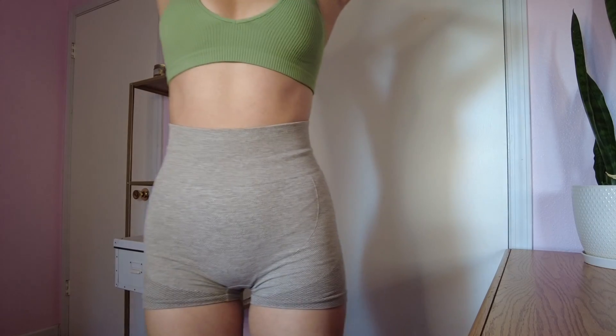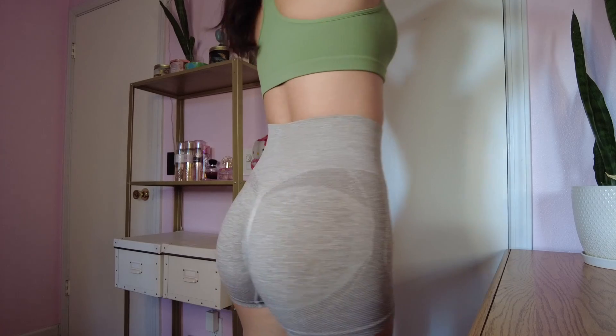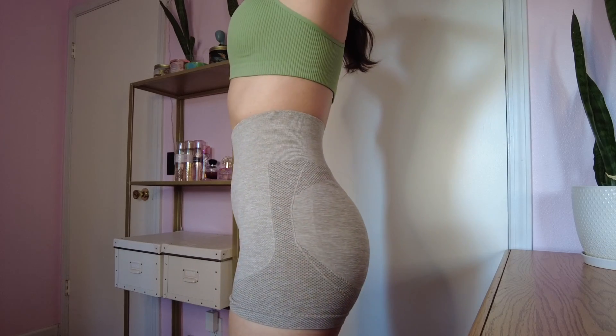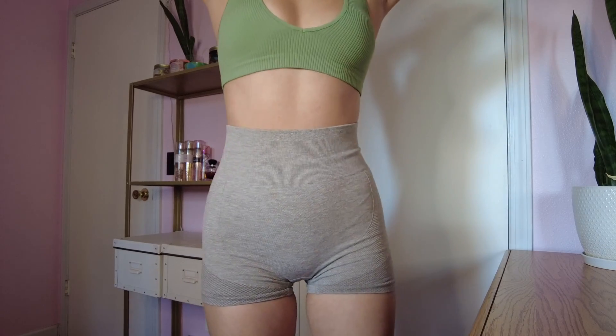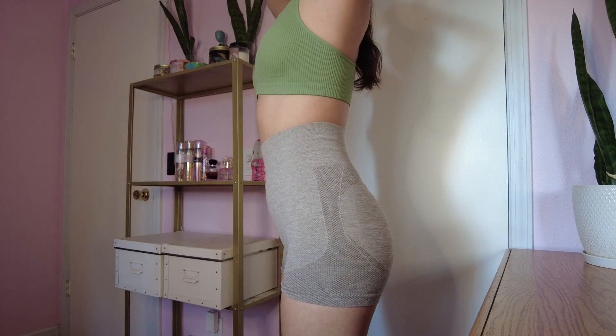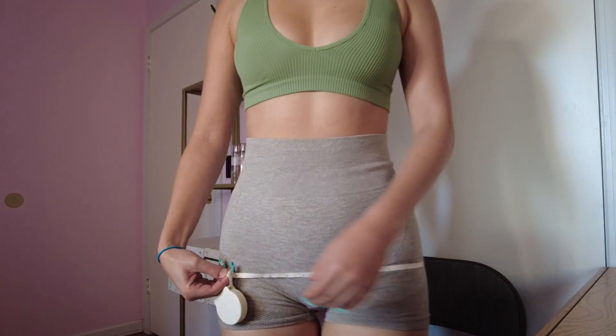Here are some before clips of how I look currently and how the peach is sitting right now. I do go to the gym around three times a week, but I won't be going at all — I want this to be solely based on the two weeks at home. No change to my diet either; I'll be eating whatever I want. In two weeks I'll be wearing the exact same outfit so there are no discrepancies from clothing.